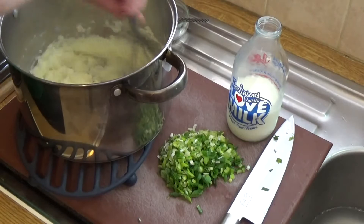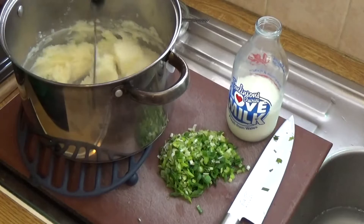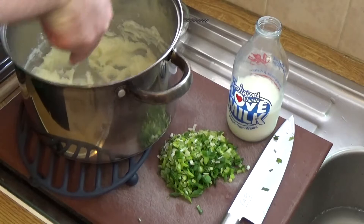Then I go in with a whisk — that gets everything mixed back together again. Then I go back in with the masher, because we don't like lumpy mash. It doesn't look good on your table and it's not very nice on the palate.